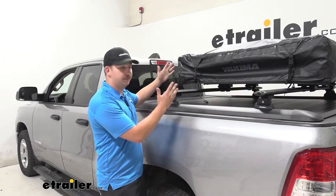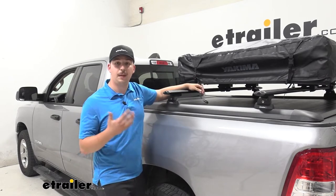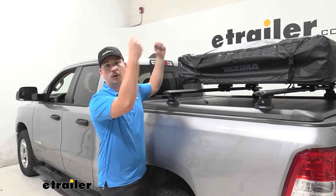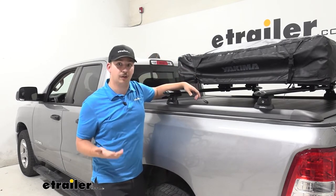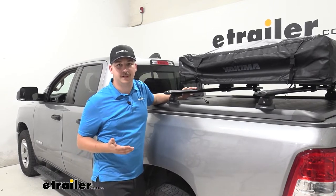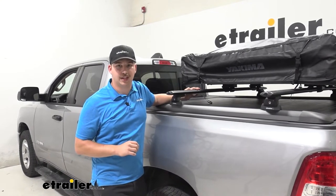This is going to be great for things like a rooftop tent as you see here, or maybe a bike rack where we want it above the bed, raised up like this, but we don't want to reach all the way up like we would on something like a ladder rack. It's going to be way more accessible while offering all those same benefits.